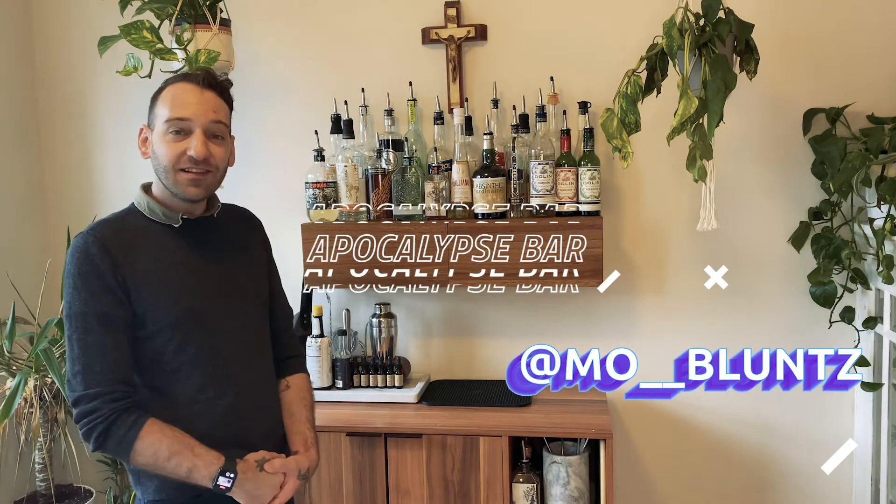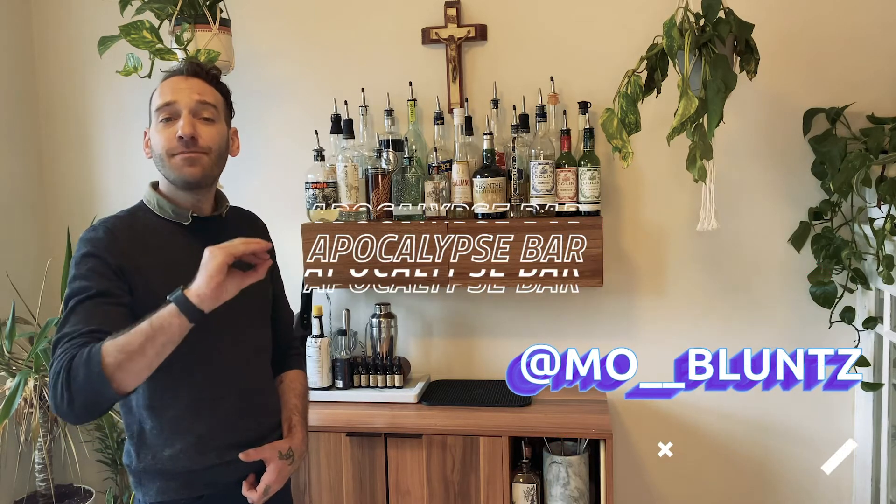Hello, welcome to my bar. I'm Mo Bluntz. Today we're gonna be performing a little bit of cocktail magic.